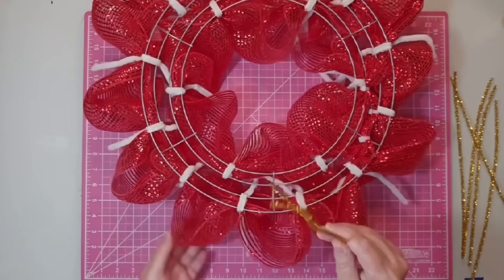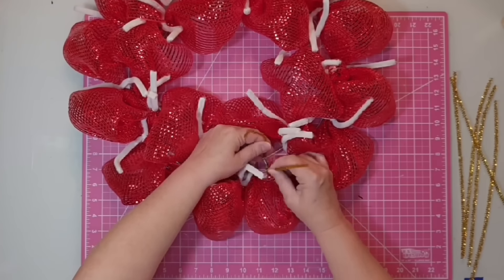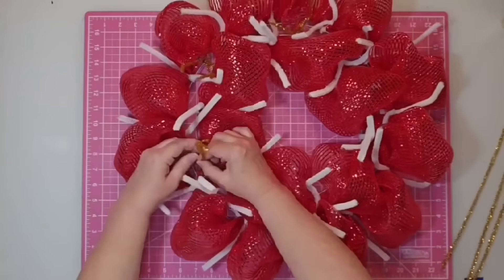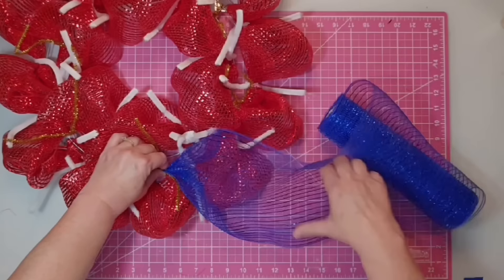I'm going to be attaching the blue mesh in the middle between the red. First I come in with some chenille stems — I'm using gold ones so you can see me — bend them in half and poke them through from the bottom over the middle two rings of the wreath form, then pull to the front and tighten. I'll work my way around and place a gold one everywhere the center bar meets over the middle two wreath form rings. For the blue mesh, I start the same way: gather about four inches evenly from the end, bring it down to the first set of gold chenille stems, and give it two hard twists.